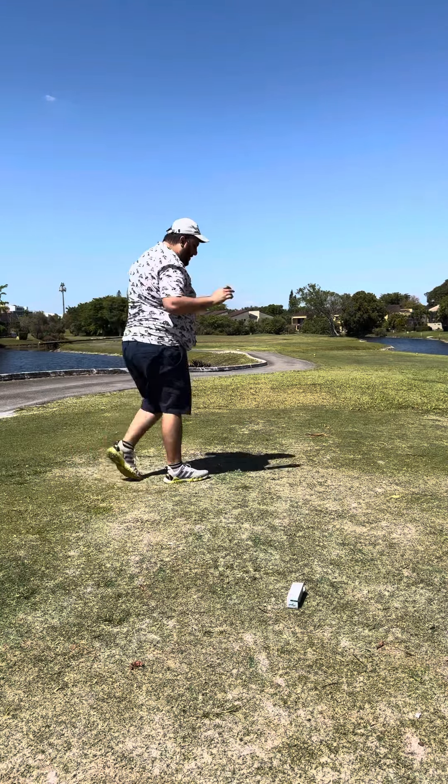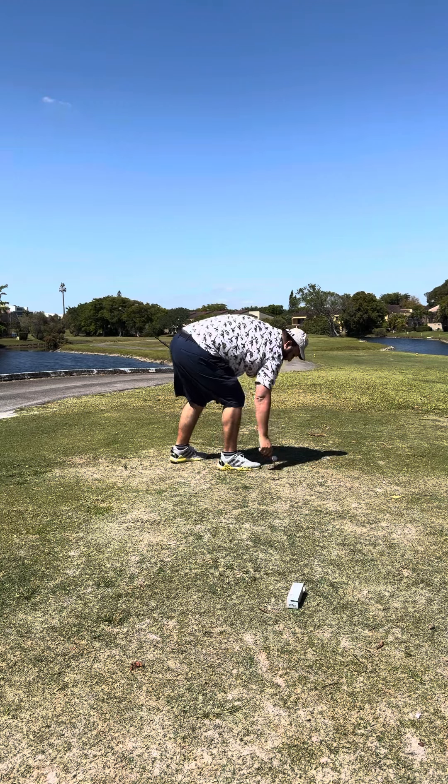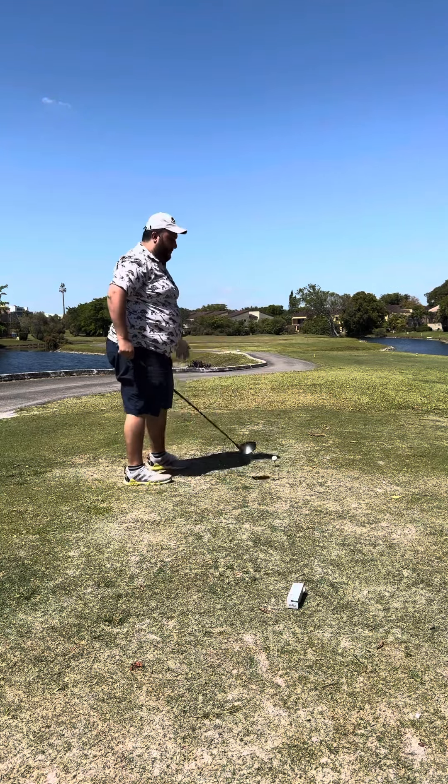Tough watch for the first hit, but I'll definitely take a breakfast ball since that's the first one in about three months.